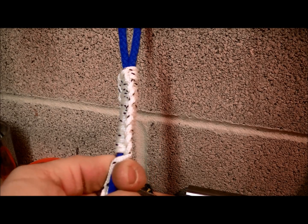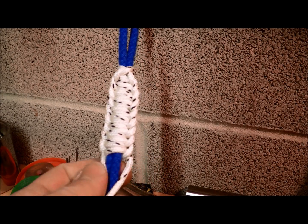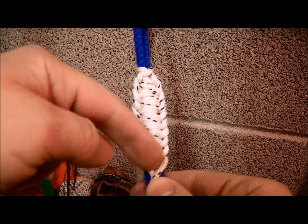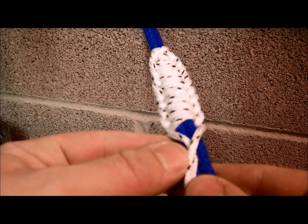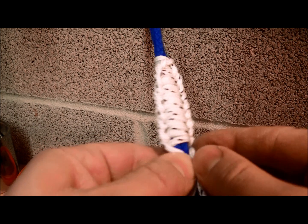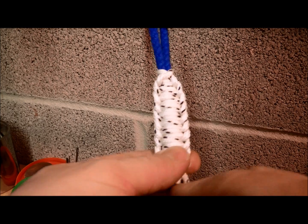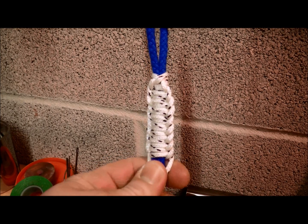So there you go, I've done it at quite a length now, and what you would do is seize it around the bottom there, or whip it — whatever's easiest for you — and then just cut it off. There you go.